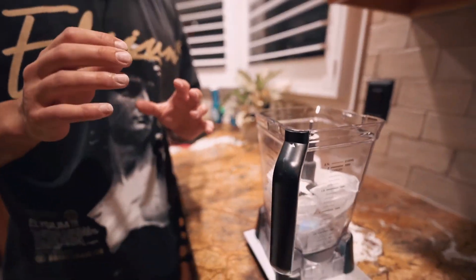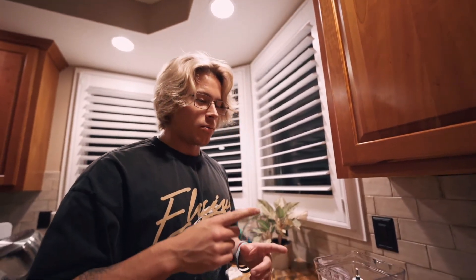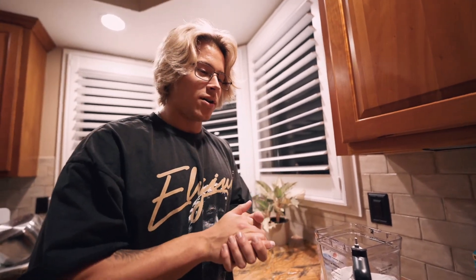Usually put PB Fit and cocoa powder or whatever. We don't got that. You're going to want to put about a scoop and a half of protein powder. Vanilla, scoop and a half.